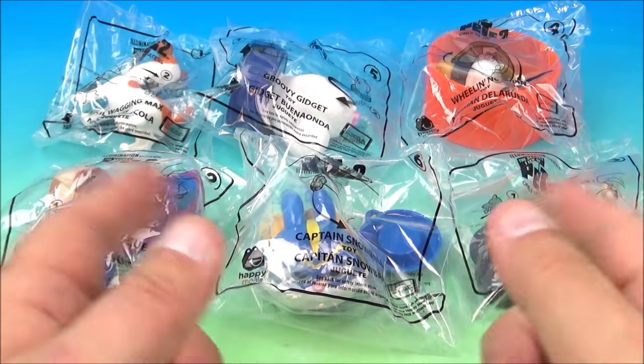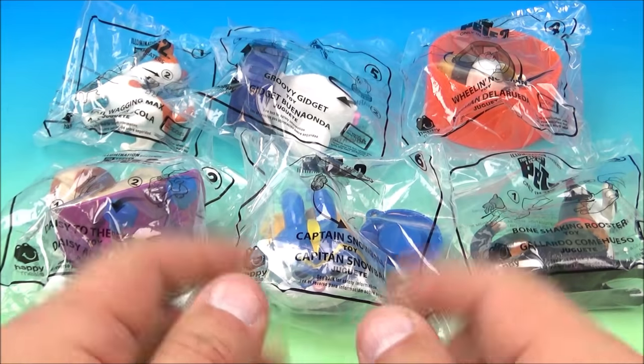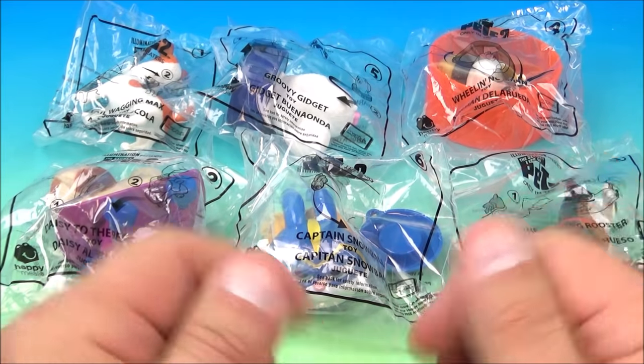Hello everyone, welcome back to another Fast Food Toy Reviews video review. Today we're going to look at the Secret Life of Pets Part 2 set of six wonderful looking toys released by McDonald's here in 2019. Let's get them opened up and have a closer look.